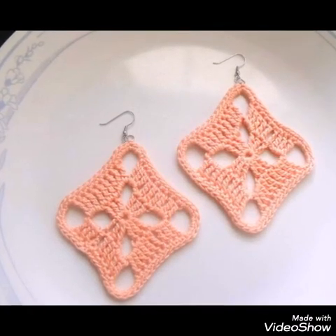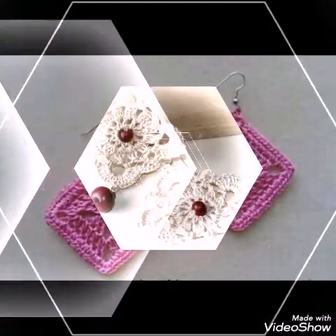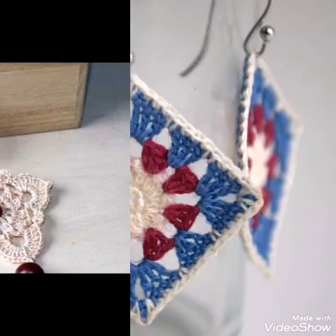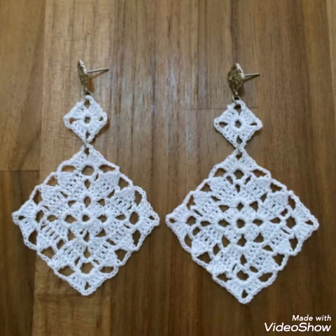Hello friends, welcome back to my YouTube channel. So how are you all? I hope all of you are good and fine. In today's video, I am sharing with you the most stunning ideas of handmade earrings, and these are made with crochet work.